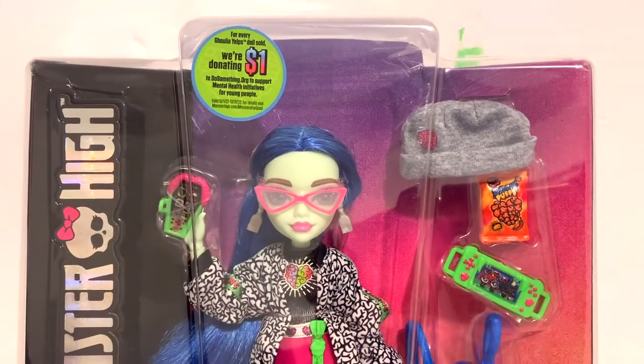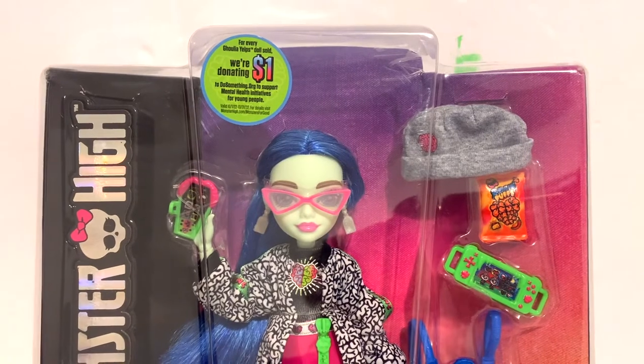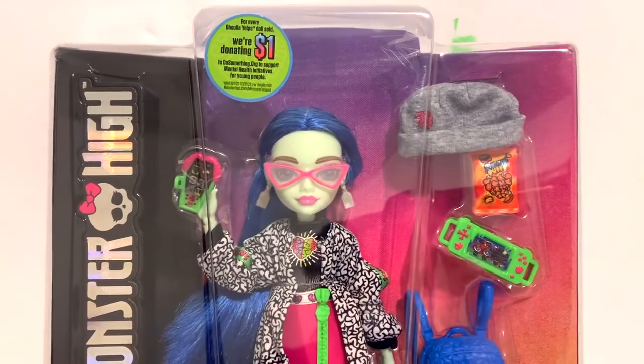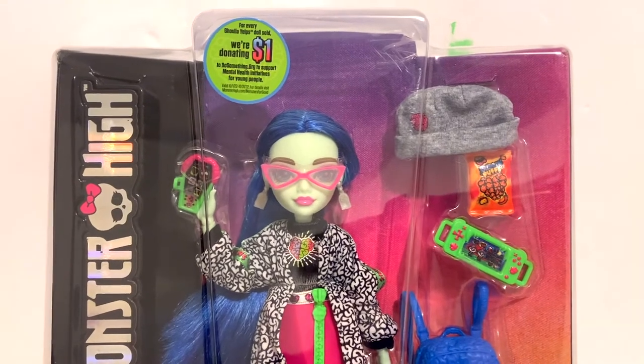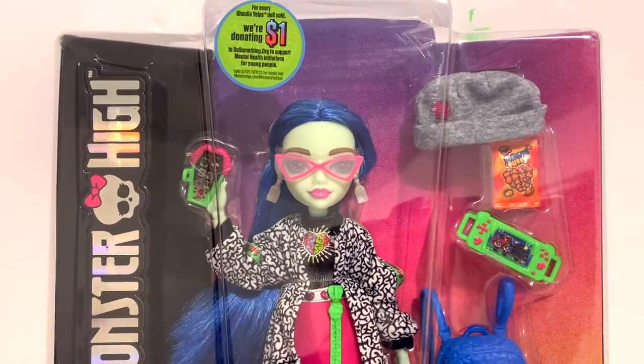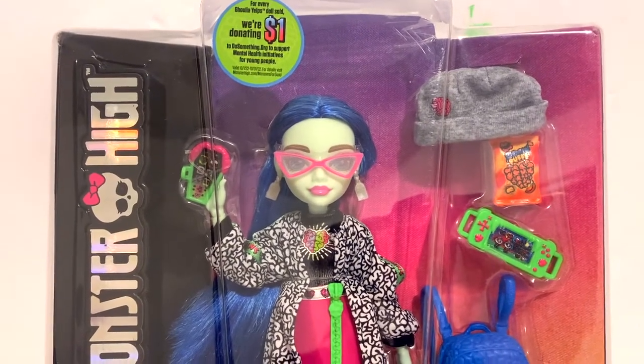Hello everybody and welcome back to the channel. Today I'm going to be doing a review on the new Monster High Generation 3 Ghoulia Yelps doll. This is another doll I've been looking forward to reviewing because I think Ghoulia is one of the most underappreciated characters in Monster High, so I'm really excited to see the new direction they're taking her in. Let's take a closer look.